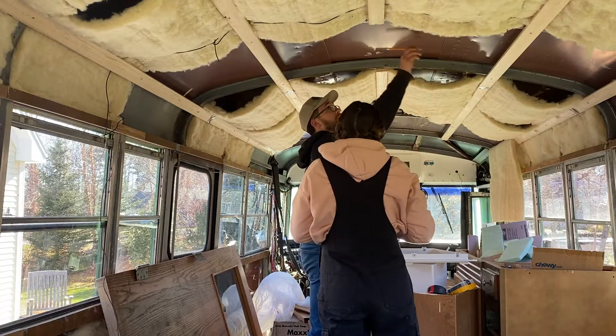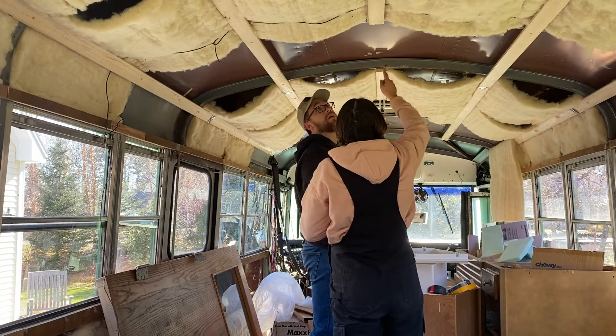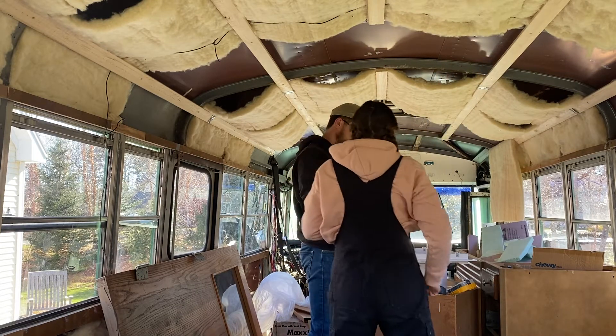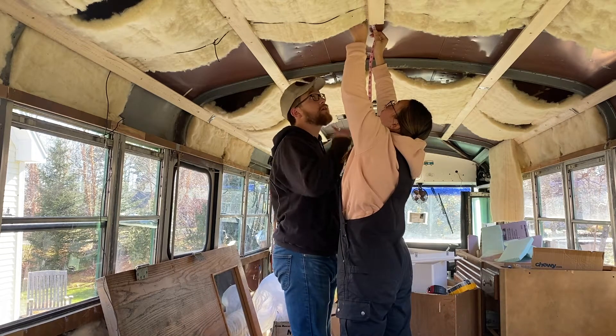Hi, future Becca here, who was editing this video and realized we didn't actually walk you guys through installing the Max Air fan — we just kind of did it. So first we measured and traced on the inside a little frame thing they called a flange. Six and a half, six and seven eighths? No, six and a half, six and a half, six and seven eighths.